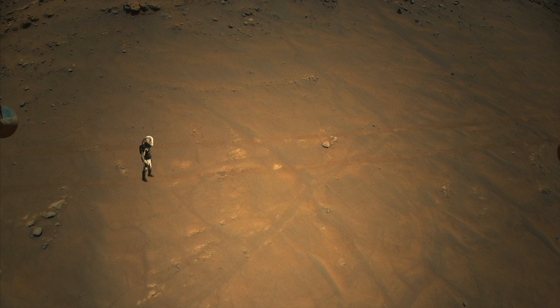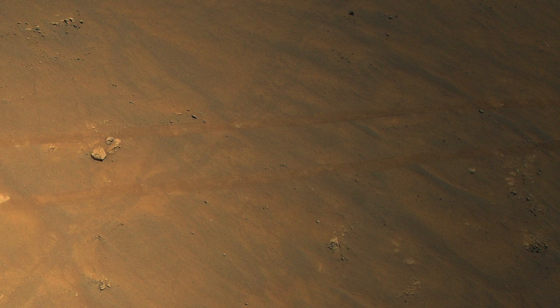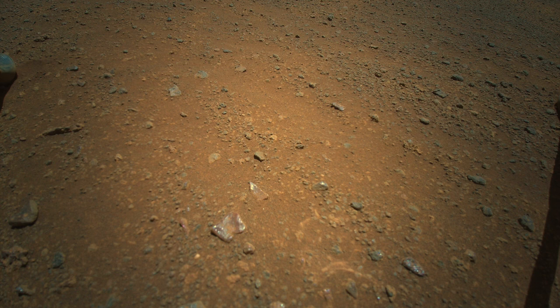The final shot captured the tracks made by Perseverance back in August on sol 177. The marks made by the grousers — the wheel cleats — still look fresh. So almost 100 sols of meager wind activity is not enough to wipe out the tracks.